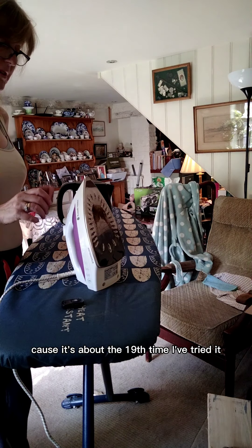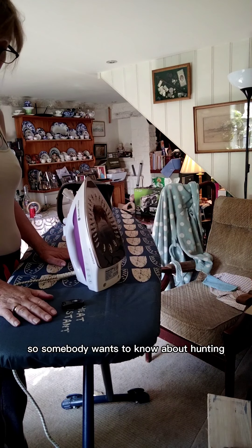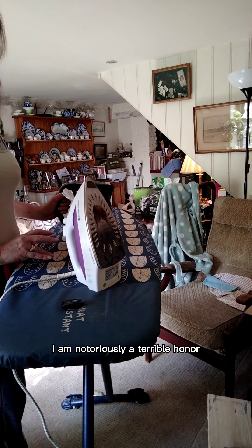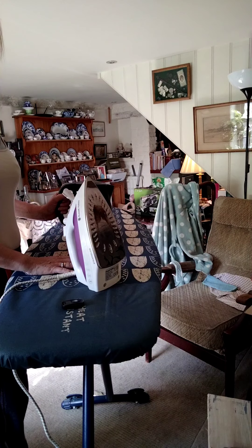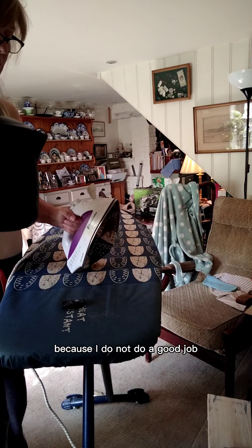Okay, I hope this is working because it's about the 19th time I've tried it. Somebody wanted to know about ironing. Now, I would like to put a caveat here: I am notoriously a terrible ironer. Most of my clients have actually forbidden me from ironing their shirts because I do not do a good job.